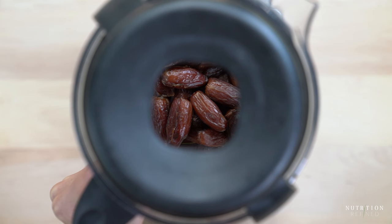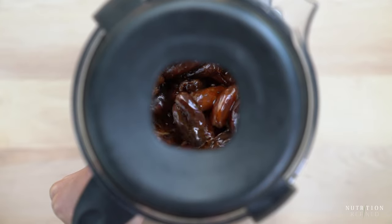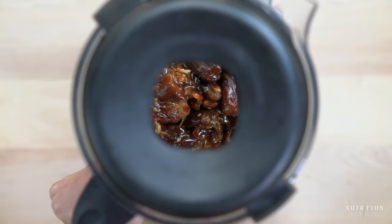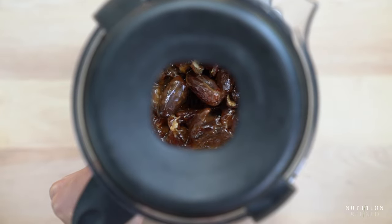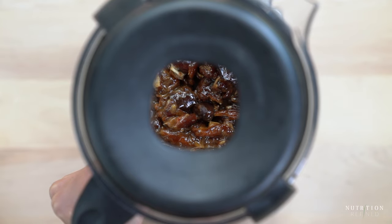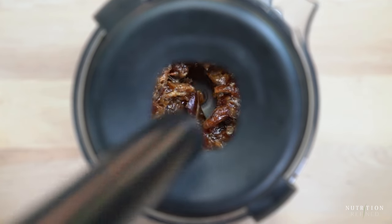Once soaked, transfer the dates to a high-speed blender that comes with a tamper, such as the Vitamix, and blend until smooth. If all you have is a standard blender or a blender that doesn't come with a tamper, I recommend using a food processor. Dates are dense and sticky with very little water content so they don't blend easily.